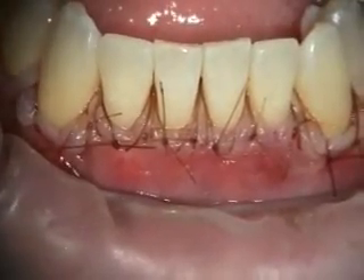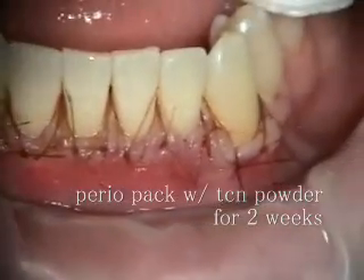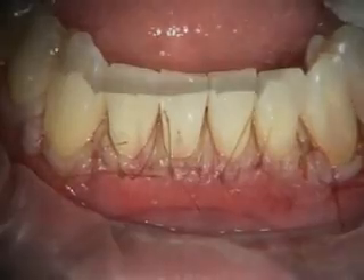So there's our suturing — generally we're doing interproximal slings and then marginal slings, what I call marginal slings, to coronally reposition the gingival margin. We'll take a look at this in a couple of weeks.